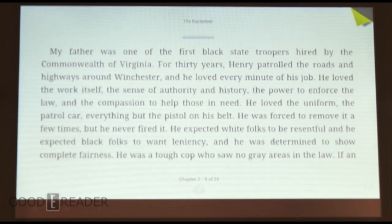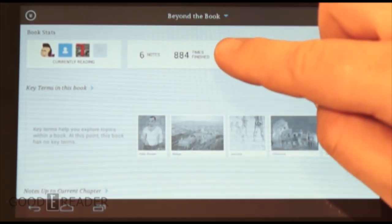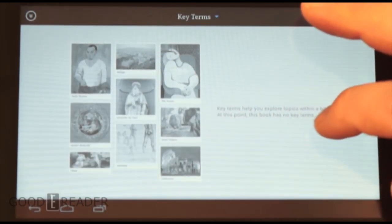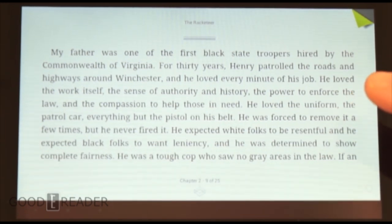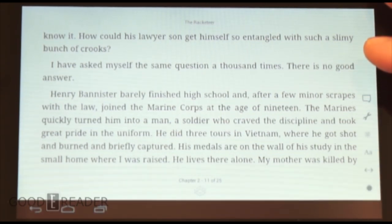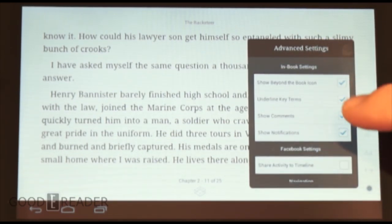Kobo has eliminated Pulse and incorporated some elements into a feature called Beyond the Book. It shows book stats, public notes, and times finished — but the whole thing is a little buggy. You'd expect to be able to click those items, but you can't. It says no key terms have been established. Notably, even The Racketeer by John Grisham, a New York Times bestseller for a month or two, has no public notes — that's one of the things that has irked me. You can also turn off Beyond the Book if you want.